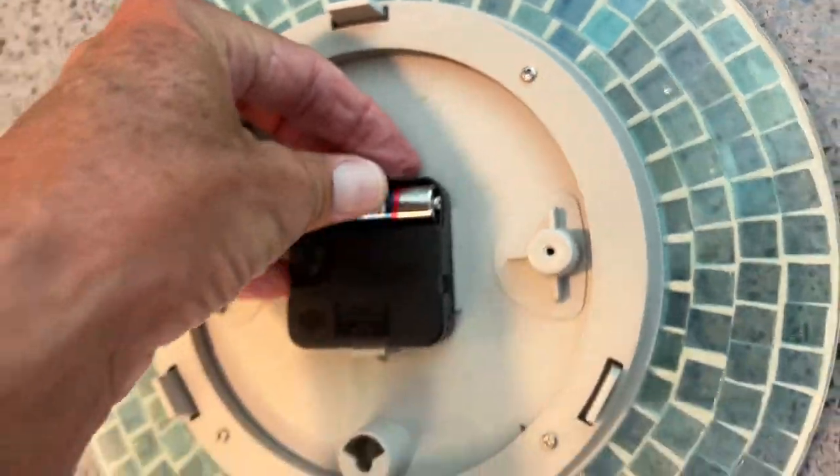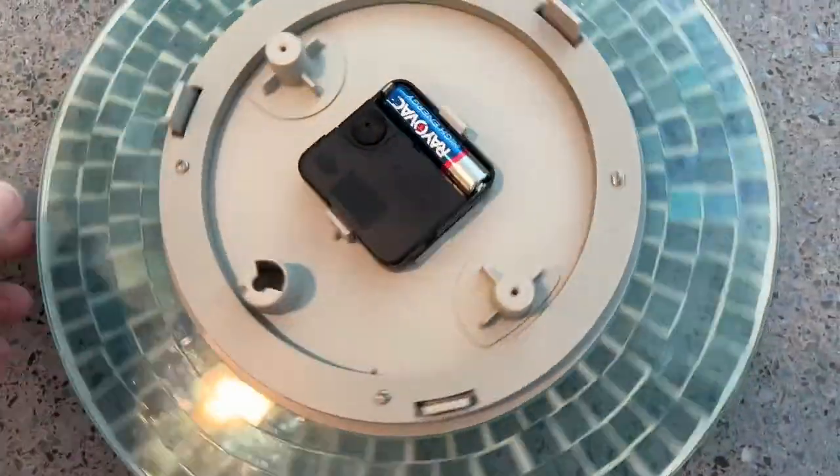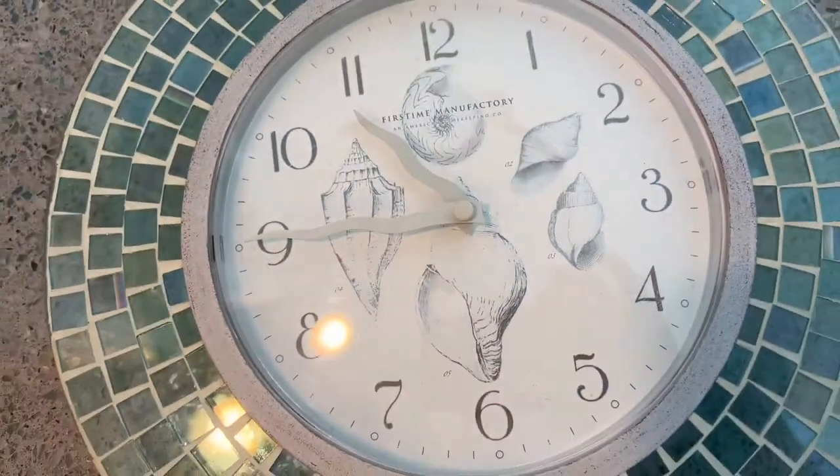Oh, there we go. All right, I think we got it. Now we just got to see if it works. And there's no second hand, so we don't know. I'll have to set the time.